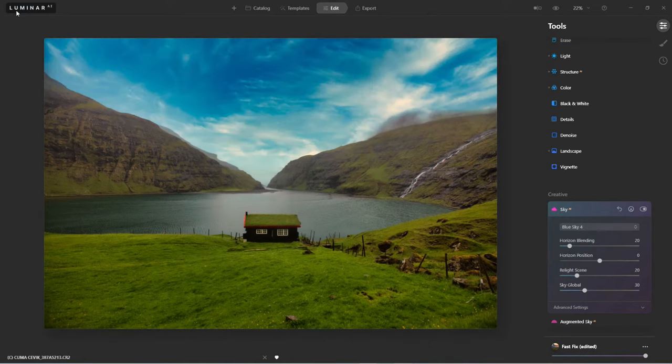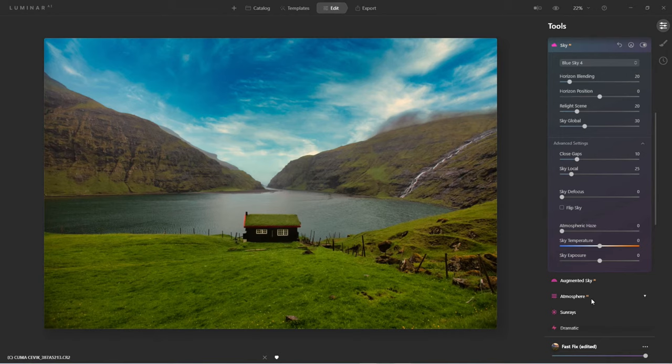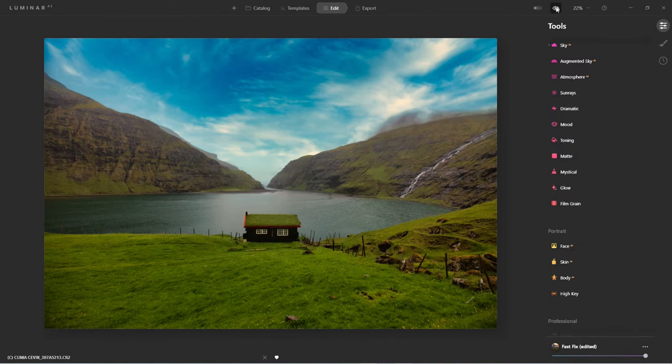I'll bring up some structure — just a hint. The sky looks okay but let's make it look better. I'll bring that sky exposure down a little bit, or actually let's make it a little brighter. Defocus the sky just a little bit. This was a really quick edit.